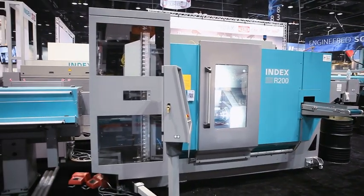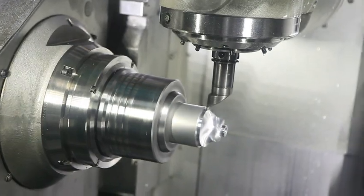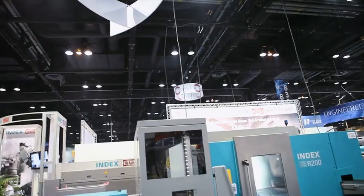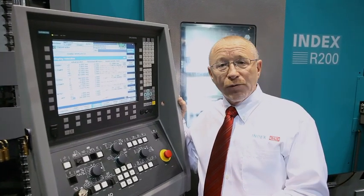The new R200 is a high performance machine that pays off as an investment by way of superior speed and accuracy. Index and Siemens really have developed a breakthrough with this machine. Together, we're creating new dimensions in machine tool performance for our customers.